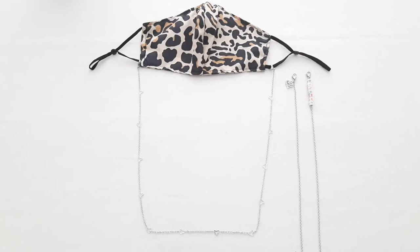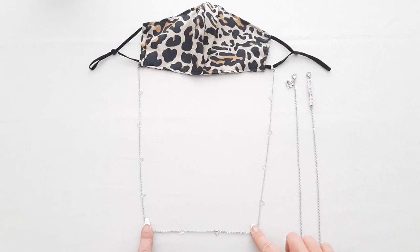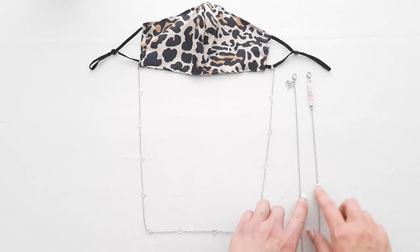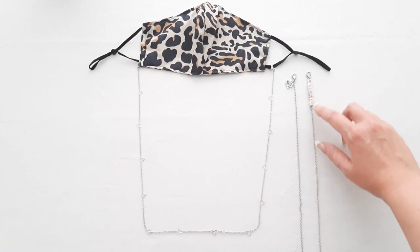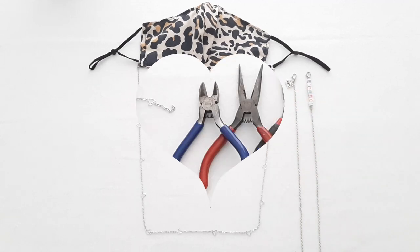Hey everyone, it's Janelle from the Yarn Necklaces channel. Today I'm going to show you how to make a very simple mask holder. This is something you can wear around your neck when you're not wearing your mask. I also have another way where you put your name on it using alphabet beads, and I even put a cute little charm on the other side.